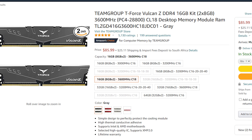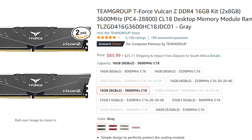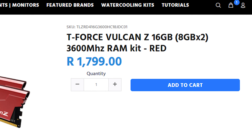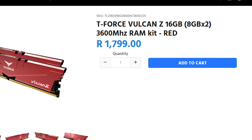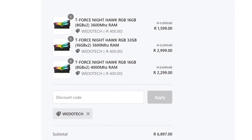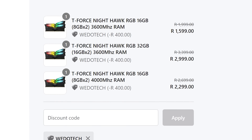Starting off with pricing, it ranges between $40 to $300 depending on the kit size and speeds, but in South Africa it ranges between 1500 and 1800 rand. If you want something a bit more, you can still pick up the Nighthawks at the same speed and capacities at the exact same price by using our WeDoHardware coupon code on the Big C website — 400 rand off, so check that out.